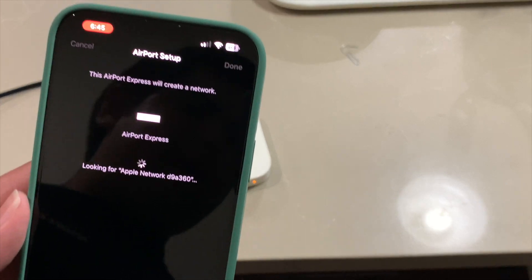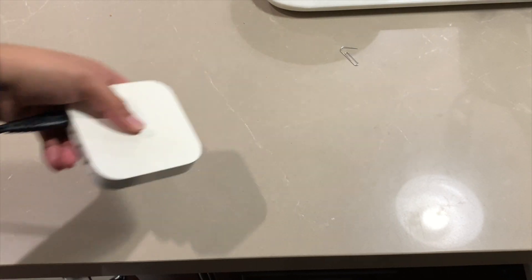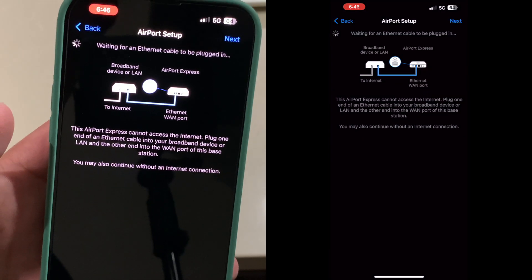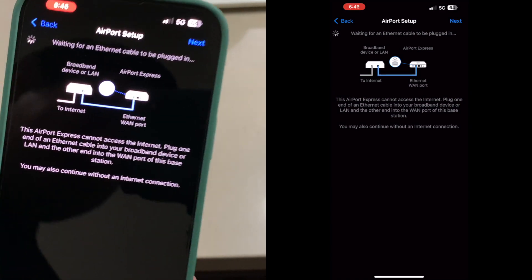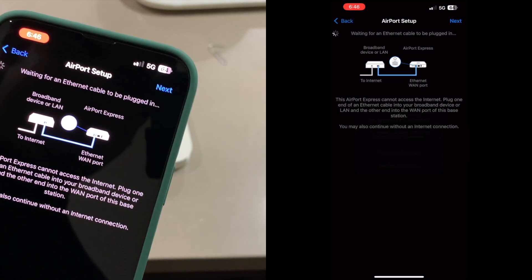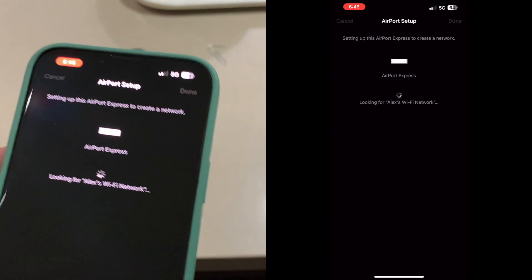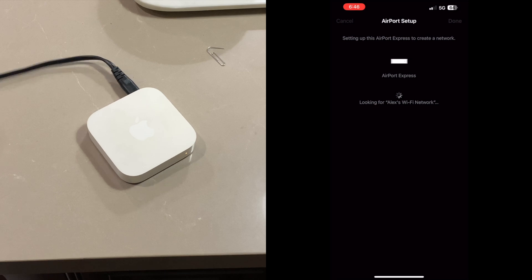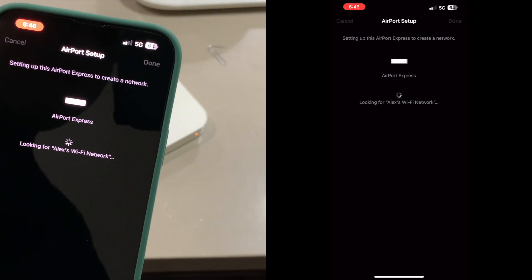It's still going to be flashing orange because I don't have it connected to the internet. The app is prompting me — it's telling me it's looking for an internet cable to be plugged in because I don't have one. I'll click 'Next' and then 'Continue anyway.' It gives a warning saying there won't be any Wi-Fi internet because the ethernet cable isn't plugged in. It's joining the Wi-Fi network I just created.